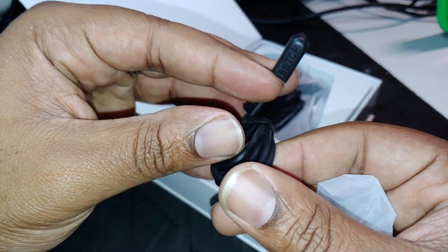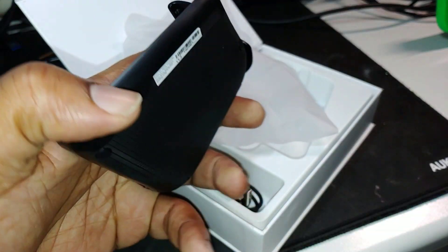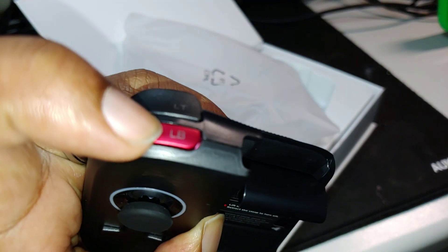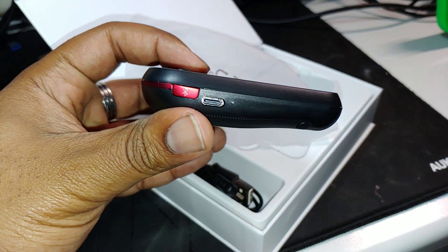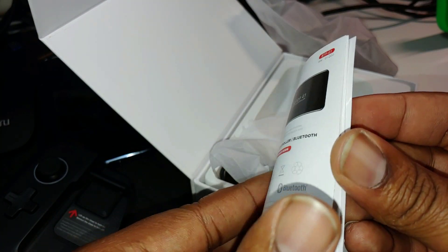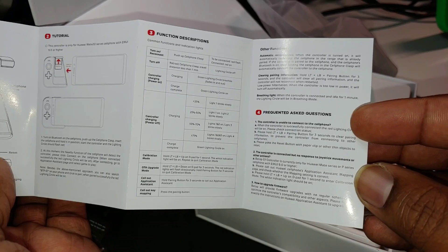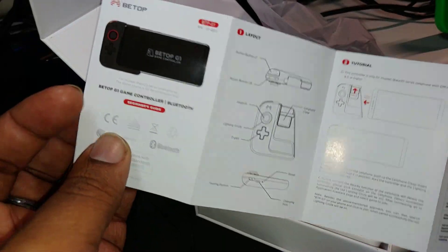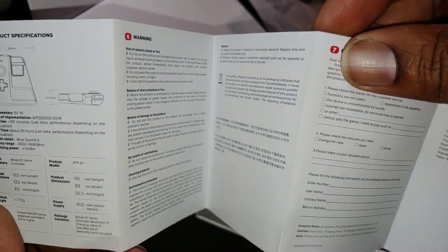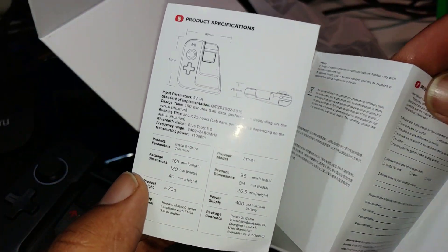So you get one of those special kind of chargers, and then this is the controller itself. You've got the USB-C connector down here. A lot of people were saying the instructions are in Chinese, but these are in English — from Amazon UK. You can read all of them. On the back there's even more English, so most of the instructions are there for you.